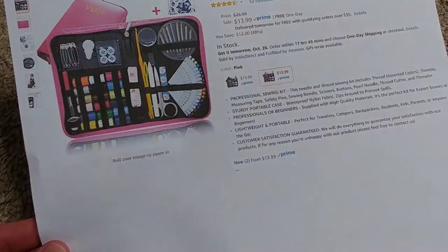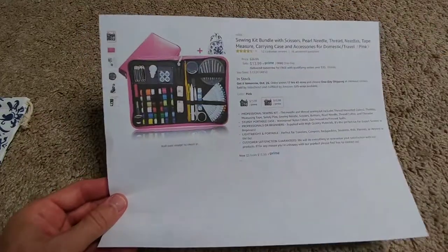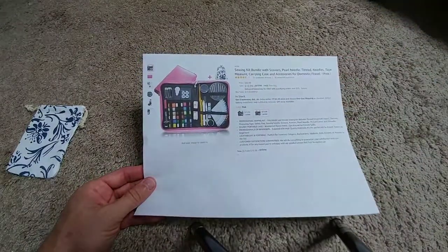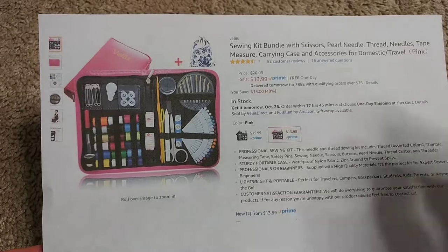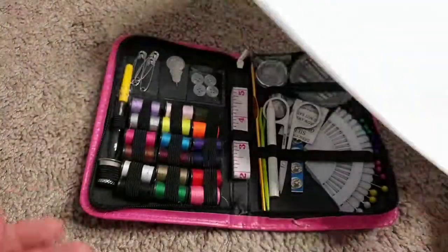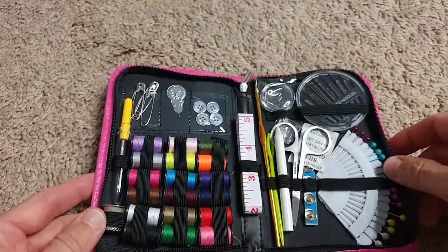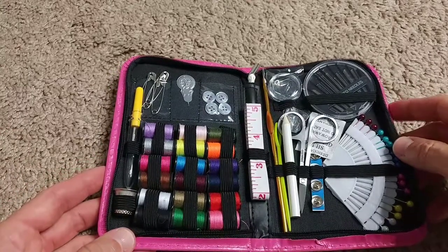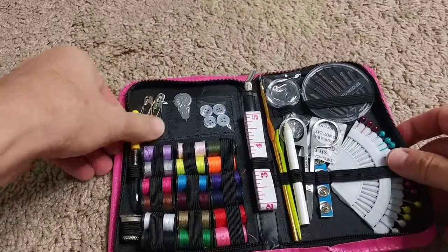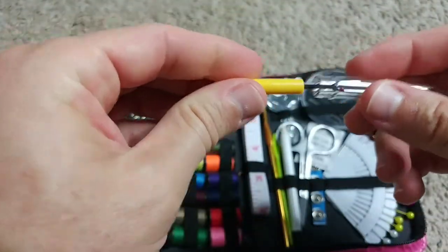This is not a real great innovation, but I think it's decent quality. If you need something for a new household, something to start, or something to travel with, it's a really good thing. I'll go a little bit closer to show you a few of the parts, like the seam ripper.